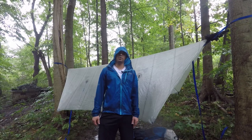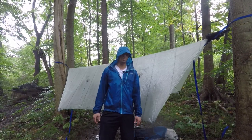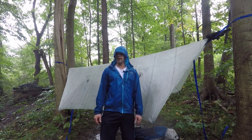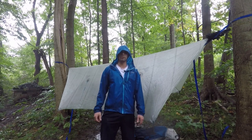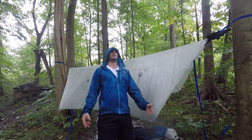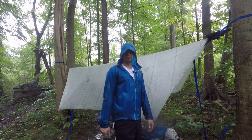I hope you found that useful and hopefully answered somebody's questions on how to do that without getting completely soaked. I love the sound of rain on my tarp — that's how I do it while staying dry. Anyway guys, thanks for watching — I'll see you on the trail.